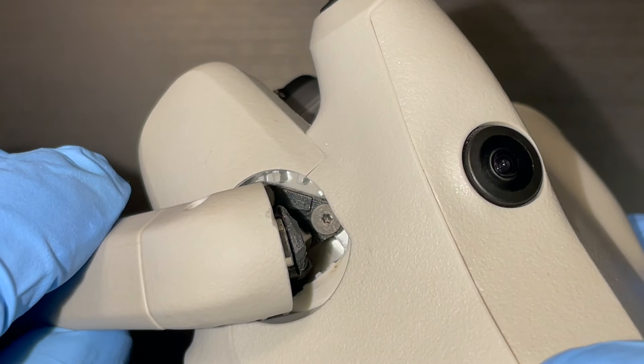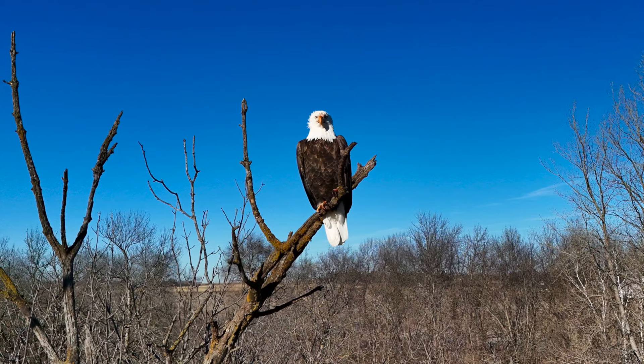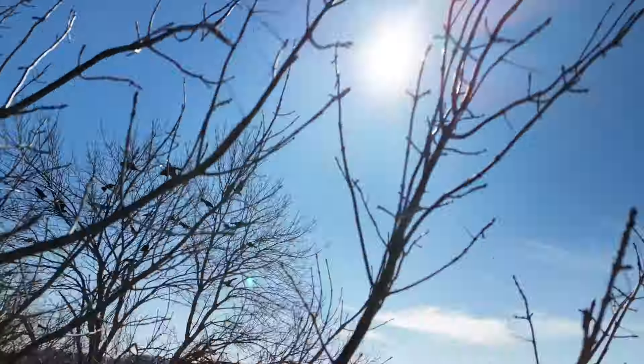So you broke off one of your arm shaft axis hinges trying to get that epic shot, or maybe it was a bit of negligence or excitement. Whatever the reason — no more flying until you get it fixed. Thank god it's an easy fix.